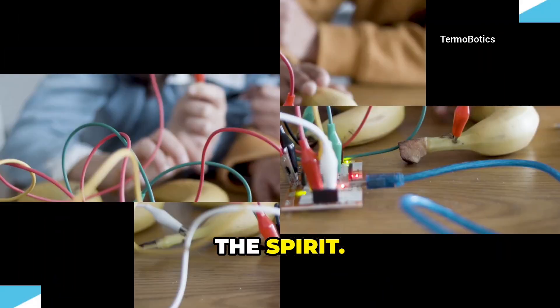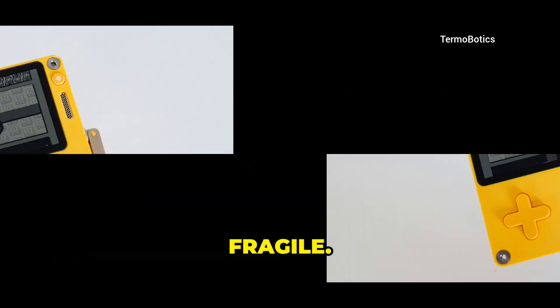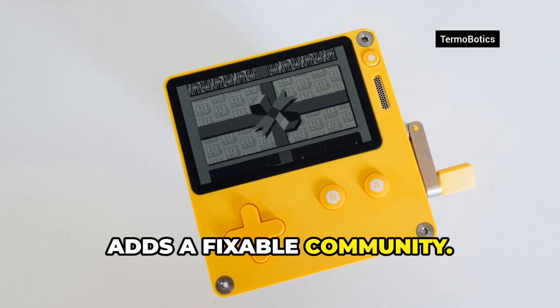The best part is the spirit. 2000s pocket PCs were ambitious, pricey, and fragile. This keeps the ambition, drops the price, and adds a fixable community.